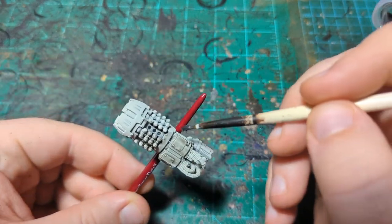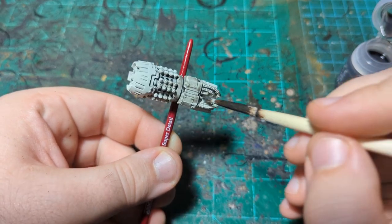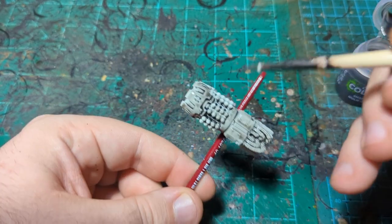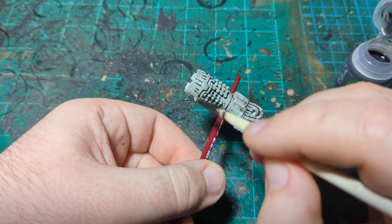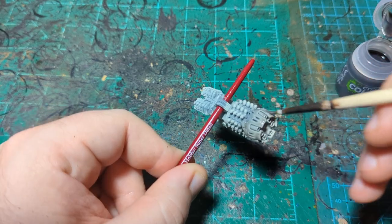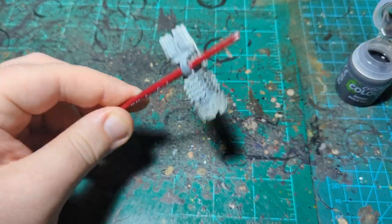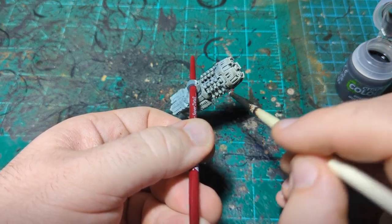I'm not exactly sure what I want to paint in which color, so I'm just going to cover the whole thing in Null Oil so that it darkens everything down and then we'll go from there. This is kind of a hard thing to hold, so I just have it sitting on the end of a paintbrush. I almost did it in Black Templar or Black Legion — one of the black contrast paints — but I decided I didn't know exactly what I did and didn't want to use contrast on. Once you cover something in one of the black contrast paints you're pretty much done unless you repaint, but with Null Oil you could cover over with a different contrast paint and be absolutely fine.